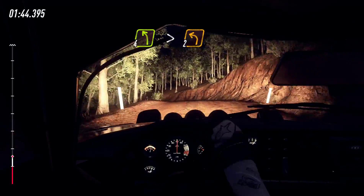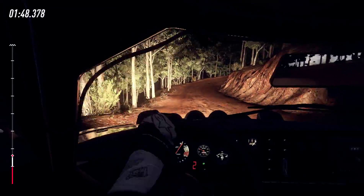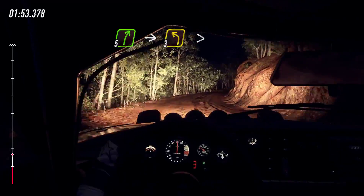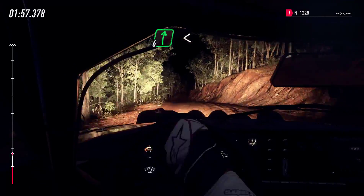Into 4 left long of a crest, tightens 2, into 4 right long, tightens, into 5 left, into 5 right, into 5 right, into 3 left, tightens of a crest, 30, 6 right.